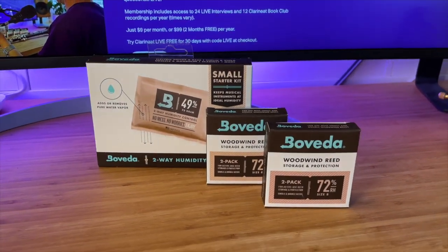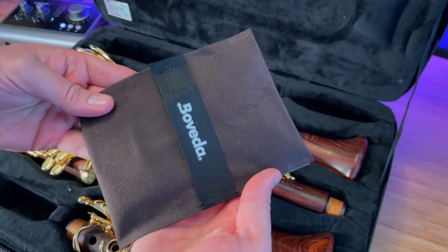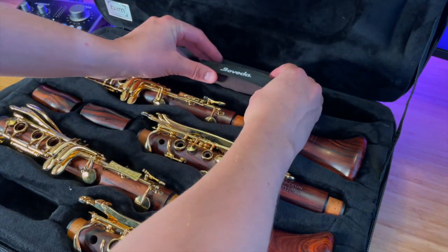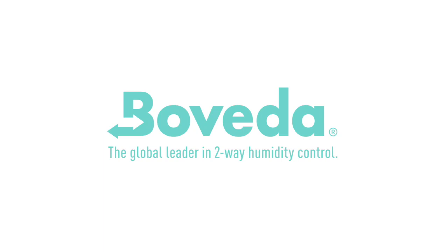Protect your wooden clarinet and get the most out of your reeds with Boveda two-way humidity control packs. Watch until the end of this video to learn more. Head to bovedainc.com and use code CLARINET at checkout to save 10% on your next purchase of Boveda products.